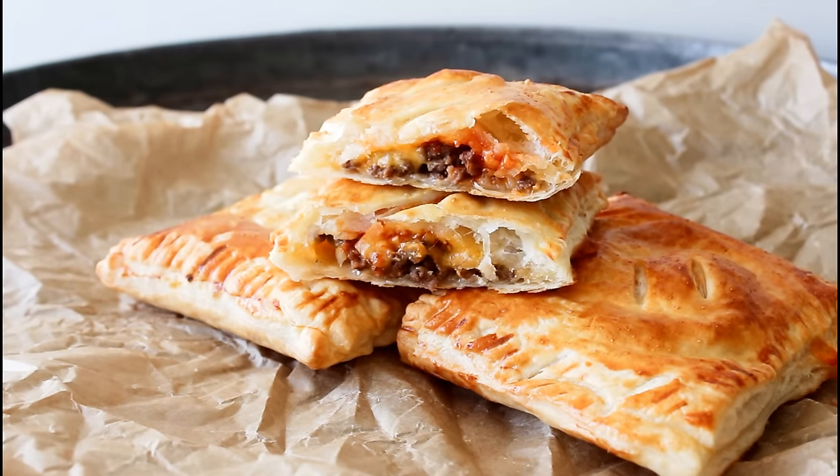I've already preheated a 180 degrees C convection oven. If you don't have convection, have it at around 200 degrees C.